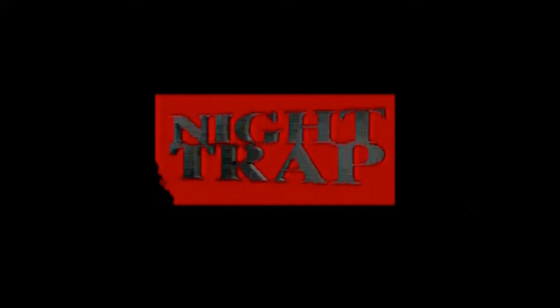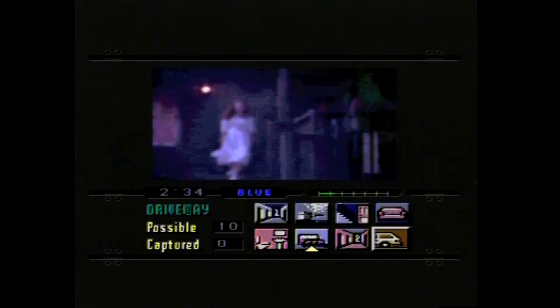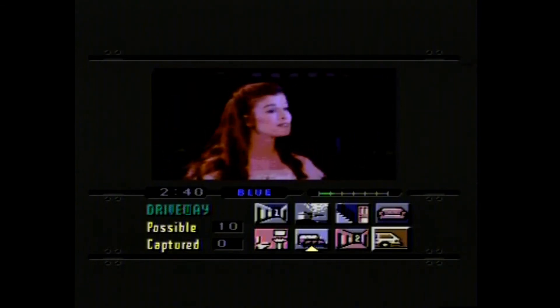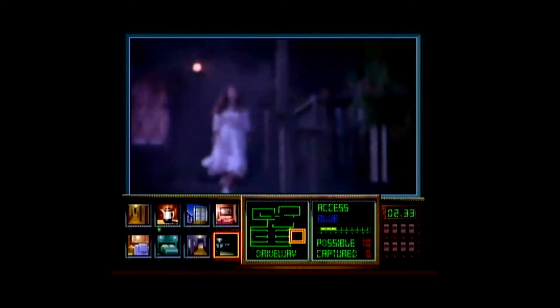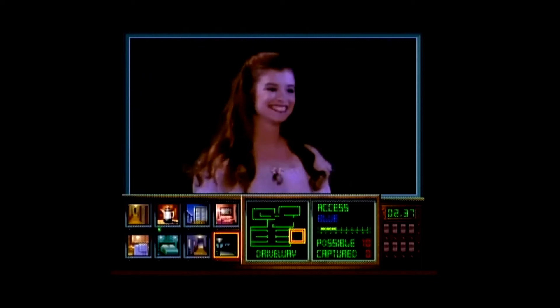What you're looking at now is the original Night Trap for the Sega Mega CD. You may notice the colours aren't very good and the resolution is really bad. I have been told that this game looks worse on power systems, but I can't imagine there's much difference there.